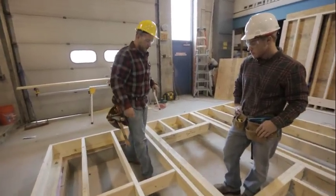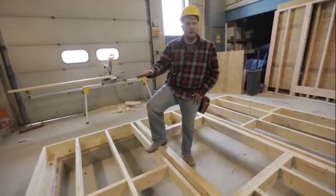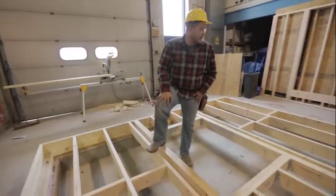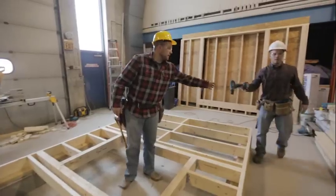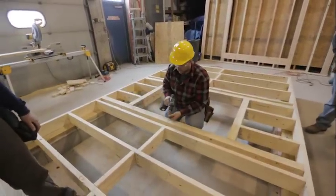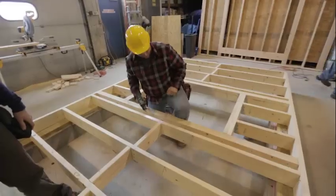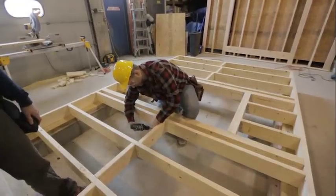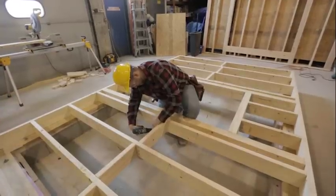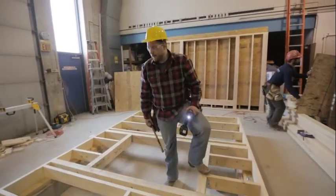Every once in a while you have a situation where you can't nail like this. This is one of the few rare occasions where it's okay to use a screw — this blocking isn't really structural up and down, it's just keeping these from moving back and forth. So we'll take a screw, get this in place, and run a screw through the back. It's a good idea to also do a toenail or toe screw so it doesn't twist. Now we have our blocking in and we're ready to start our sheathing.